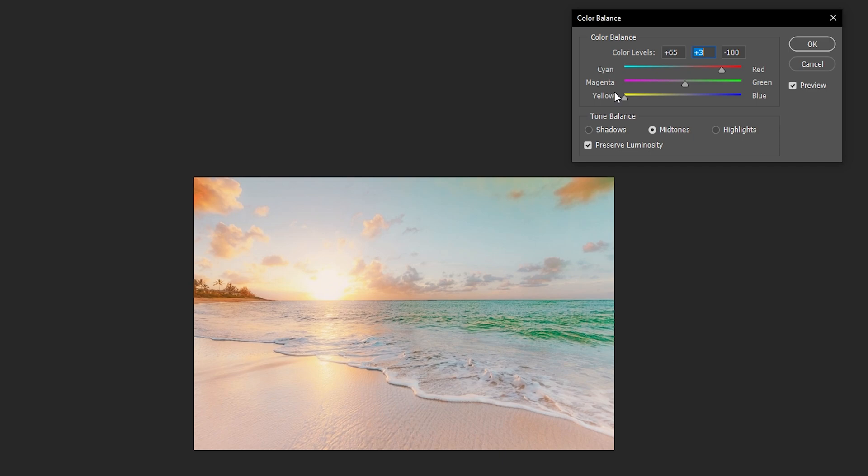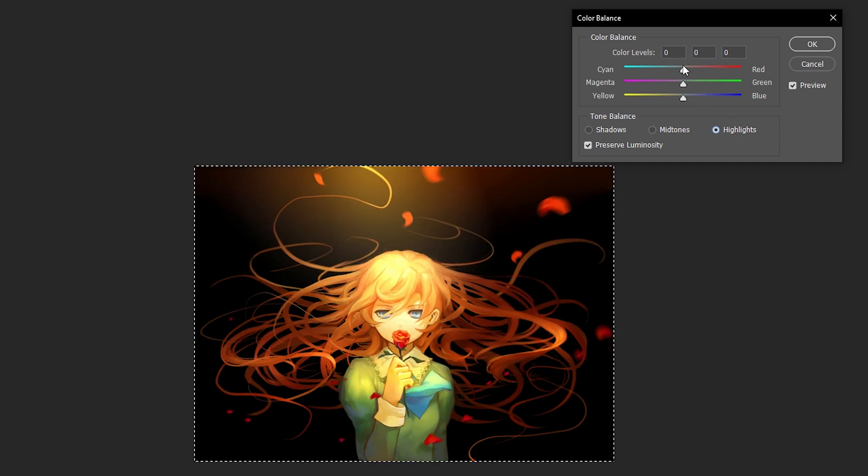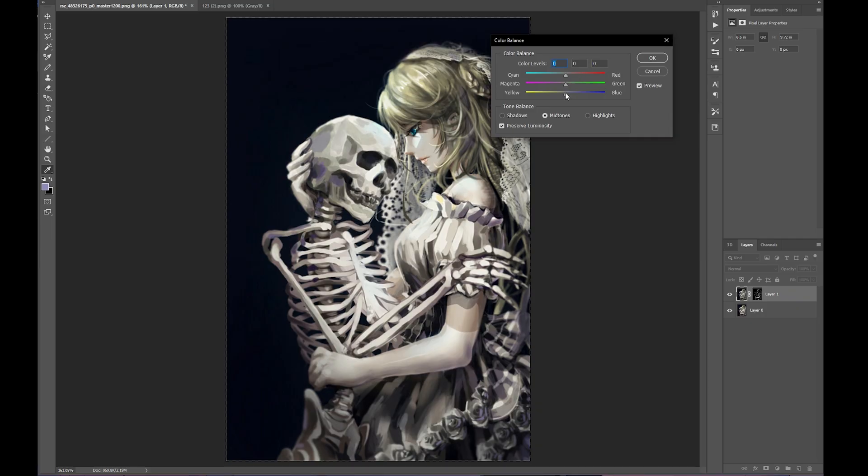Not gonna lie, the only thing I know how to do with masks is relighting, but I bet some of you may know how to do greater stuff with this. Just look at this — it can even create new highlights for illustrations this easily, changing them from the original yellow to a variety of other color tones, or changing an illustration with white highlights into a more devilish red tone for more visual impact.